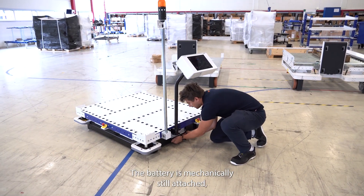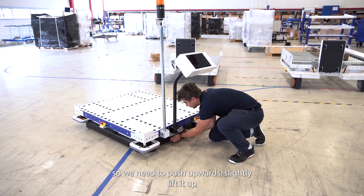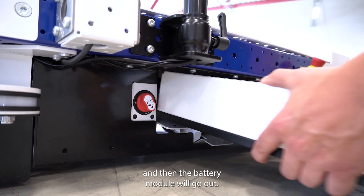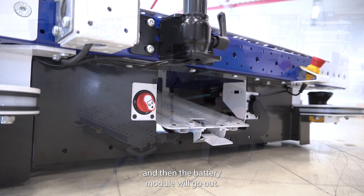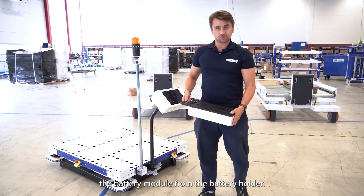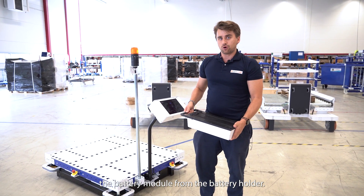The battery is mechanically still attached, so we need to push upwards slightly, lift it up, and then the battery module will come out. We have now removed the battery module from the battery holder.